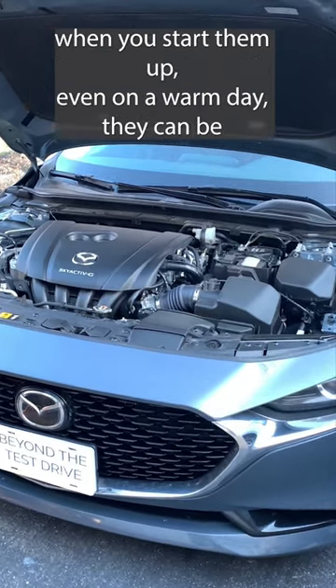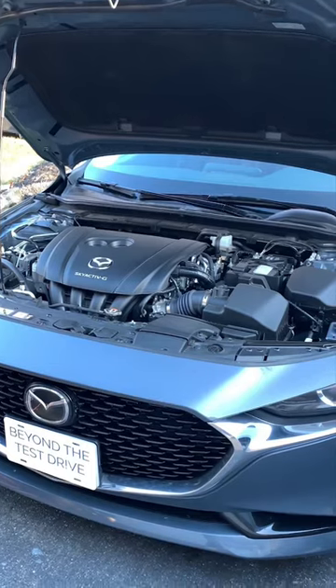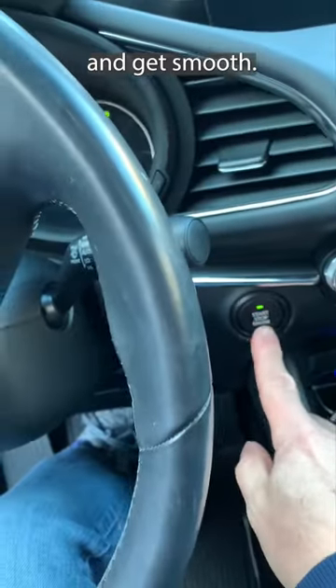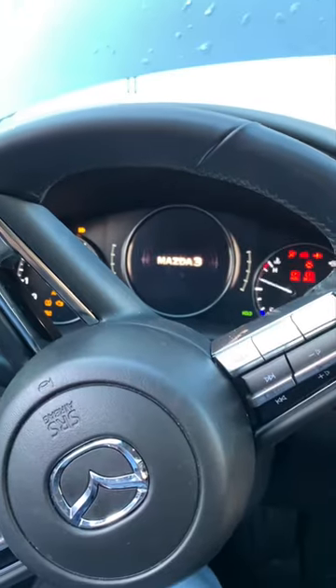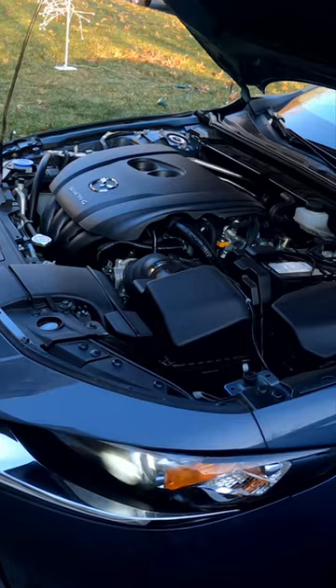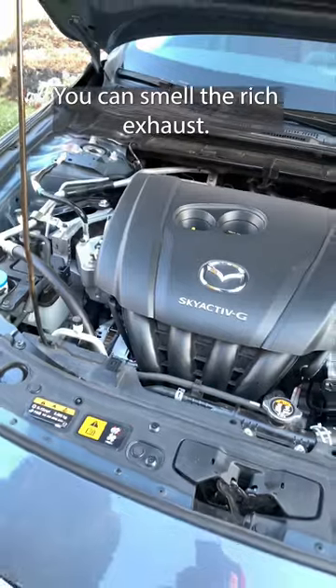Now these Skyactiv-G engines, when you start them up, even on a warm day, they can be a little loud and raucous. And then they settle down and get smooth. They don't settle down here. And smell the rich exhaust.